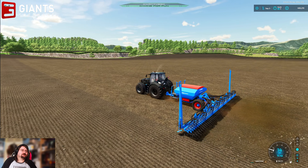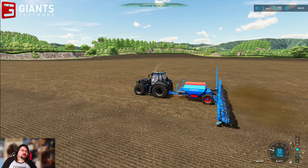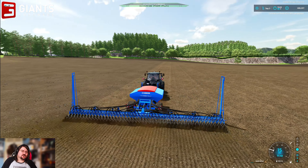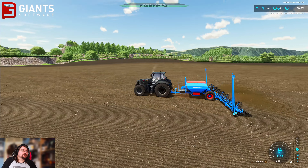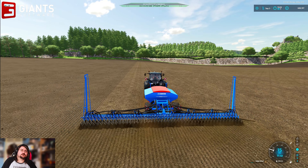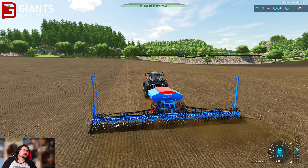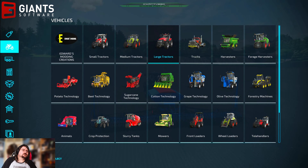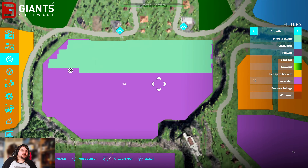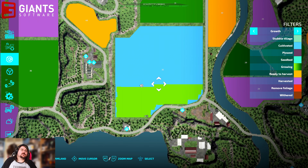22% seed left. I can see me maybe needing to go and get some more seed. A quarter of 1842 — quite a bit of the field to do. Hell of a lot of this field still to do for seeding.